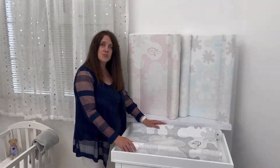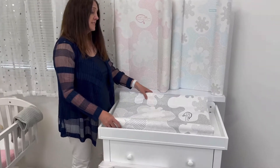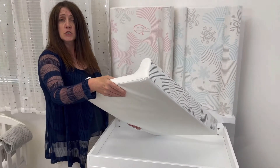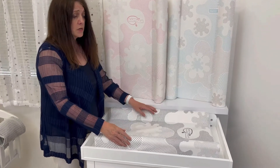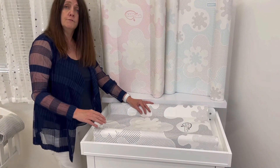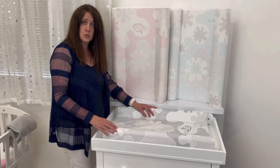The Babydam range of change mounts is designed to provide comfort, safety and durability while changing your baby. This is the Babydam original change mount. It features a base 40mm deep, providing super soft comfort. It also has two side bolsters 100mm deep. The product itself is 700mm long, 450mm wide, and should fit on any standard changing table and can also be used on the floor.